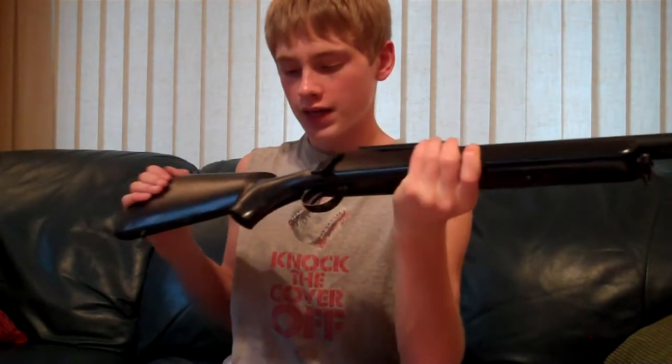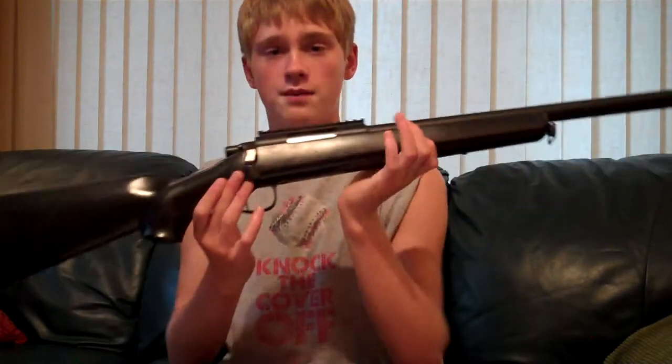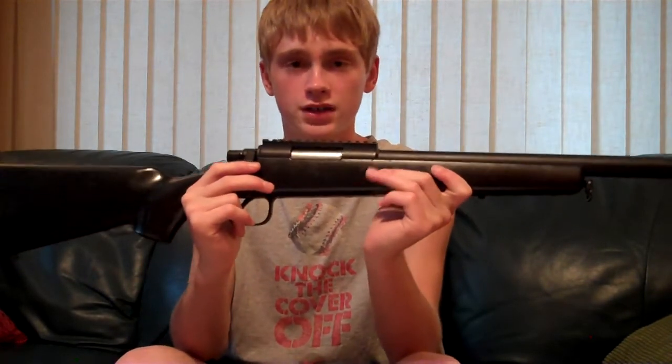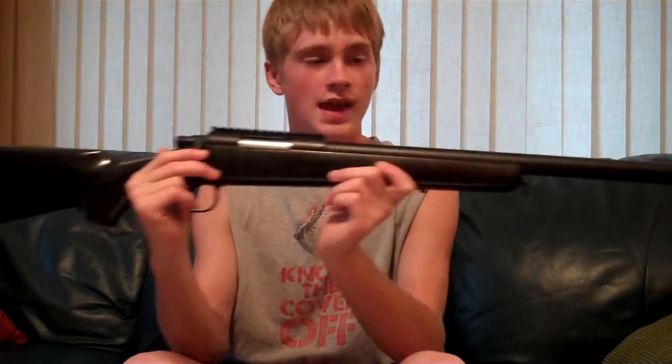That pretty much covers it, guys. You can pick this up at airsplat.com for $67.99. I would recommend checking their site out — great site, you can't beat their prices and you can't beat the type of guns they have. Great site, check them out. The link will be in the description down below.